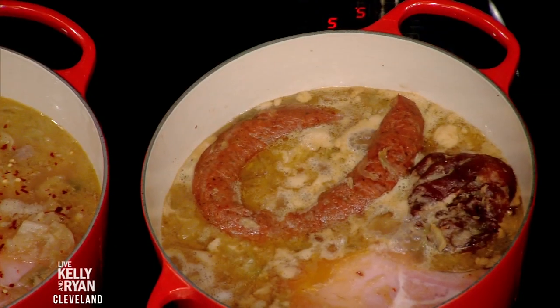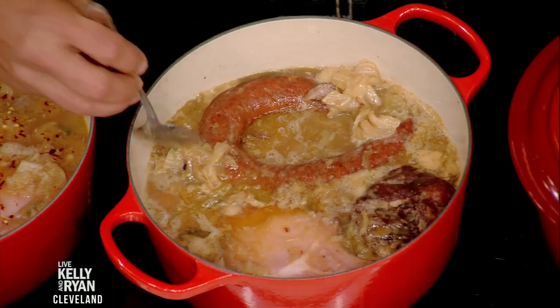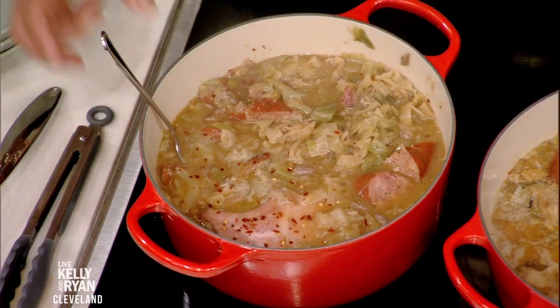So this has been simmering for 45 minutes. Everything gets tender, all the flavor works in — the sauerkraut and the cabbage. What I like to do to serve it is I break the meat down so you can get a good scoop in the bowl.